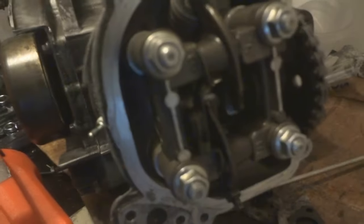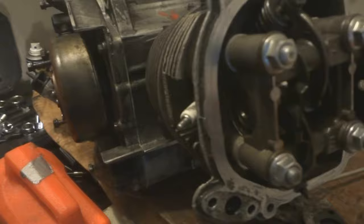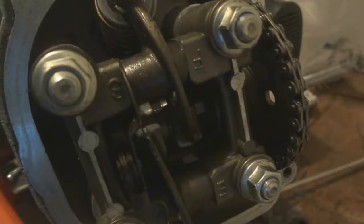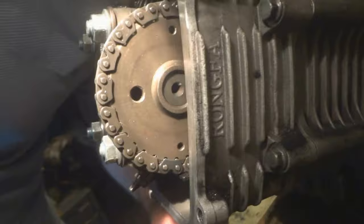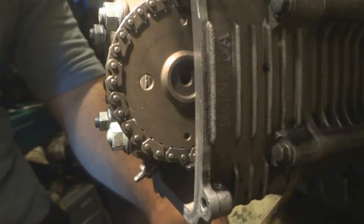I got ahead of myself and put the rocker arms back on and tightened down the head and forgot about setting the timing. What I had to do is grab the magnet over here and turn it — it moves the chain — and then position the cam gear in the right spot. If you mess up and put the rocker arm on first like I did, you can turn the magnet and get the gear where you need it.